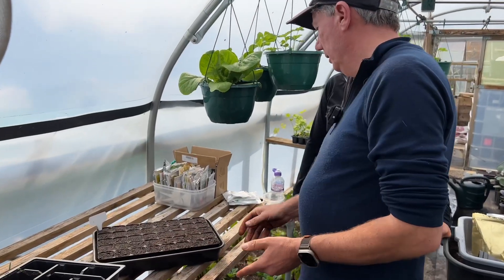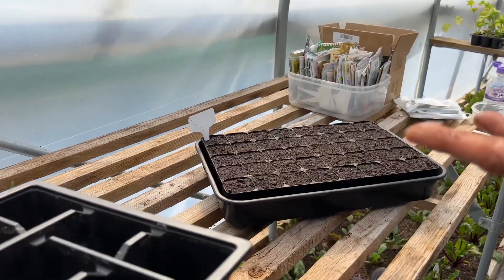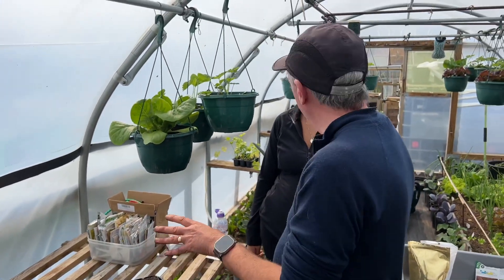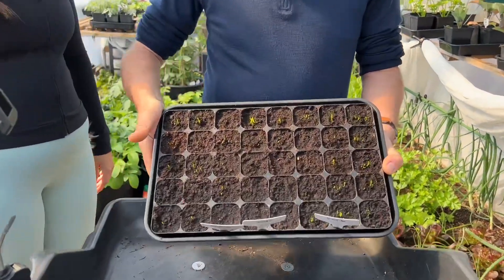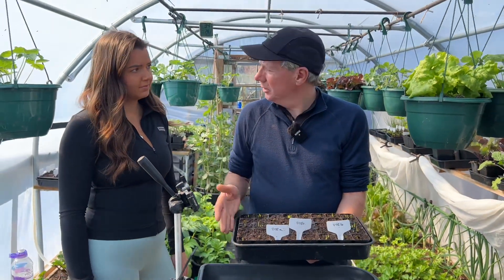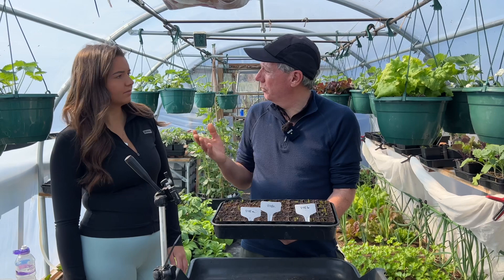So where do we store these now, Dad? Onions germinate over a really wide range of temperatures - right down to about five degrees to mid-twenties. I like to germinate them at about 18 degrees. These are now about 10 days old and just starting to germinate. At this time of year, around March, it's nice to get them somewhere bright and cooler, because if they're in a house there's not enough light and they tend to get really leggy and floppy.